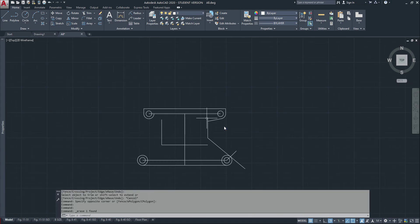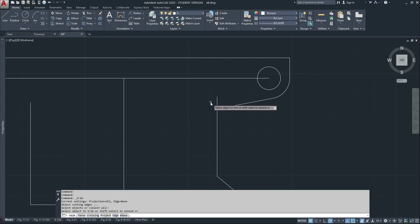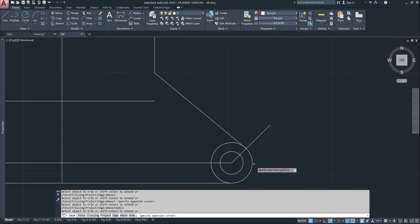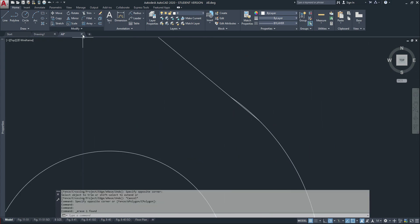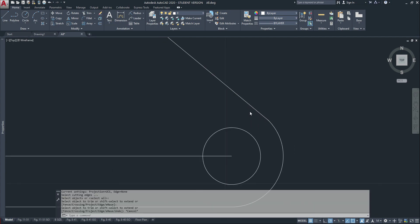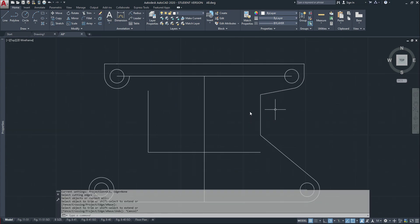I'll erase these — I don't need them anymore. Trim here, trim here, trim here, trim here. I see that line there — just trim it again. Now I have this.